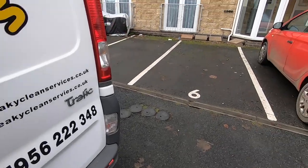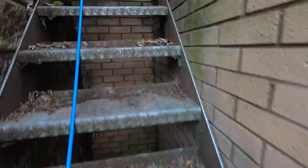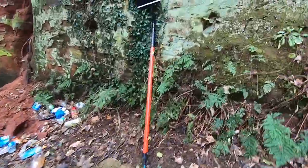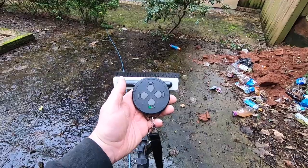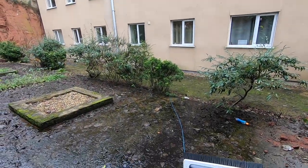Does it still work if you're around the back of a building? We've got a four-story building here with lots of flats to clean, so let's try it. The light comes on, the water comes on — and the water goes off. Even with a four-story building, the WFP link still works.